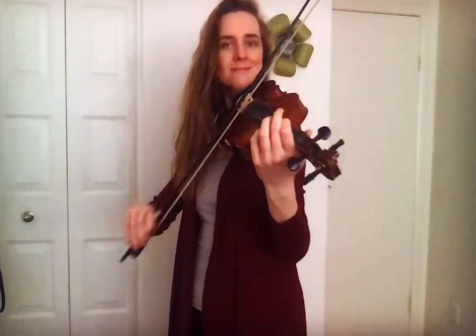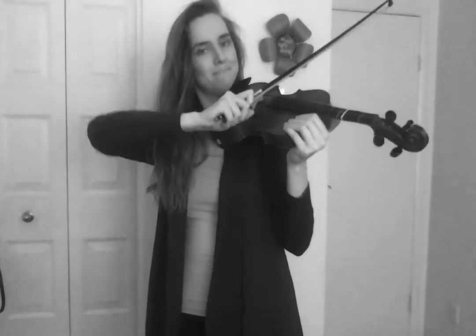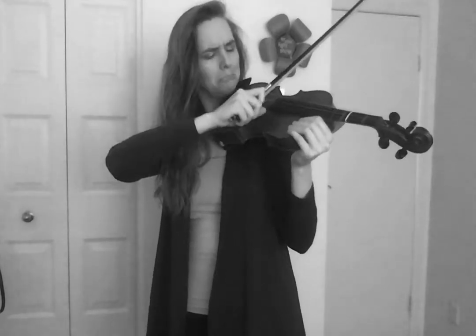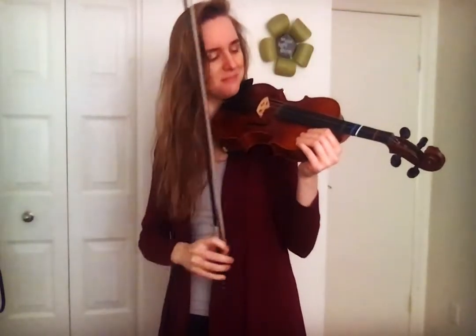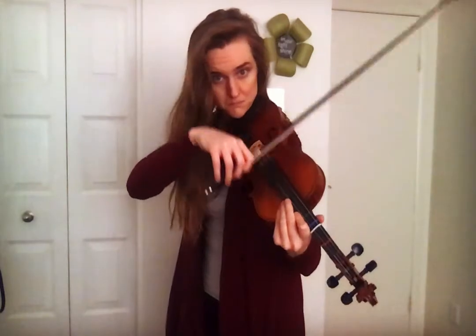Improve your tone and overall bowing skills with this simple exercise. First, before we start, here are some things you should keep in mind when doing this exercise. Number one: use your best bow hold. Bad posture is bad sound, so check it and make sure you're in the middle of the bridge and the fingerboard.